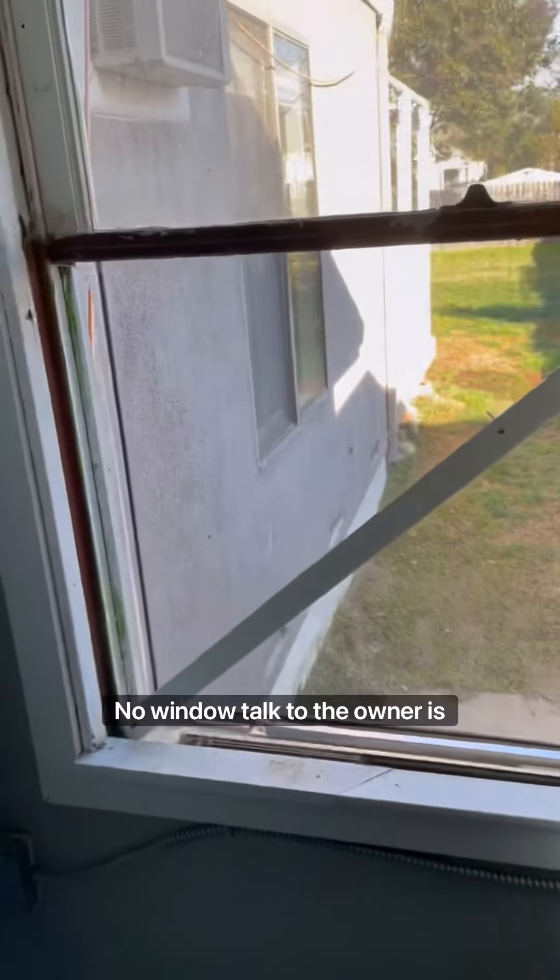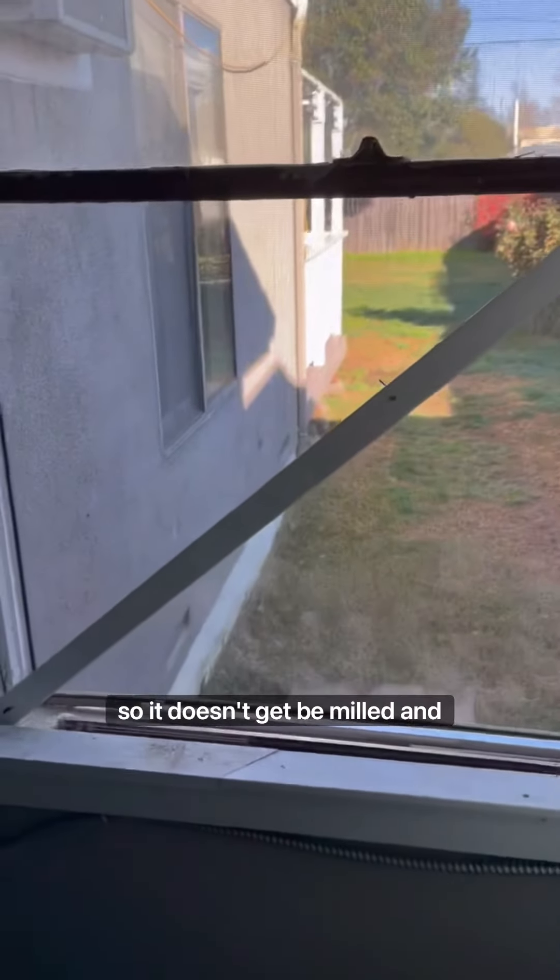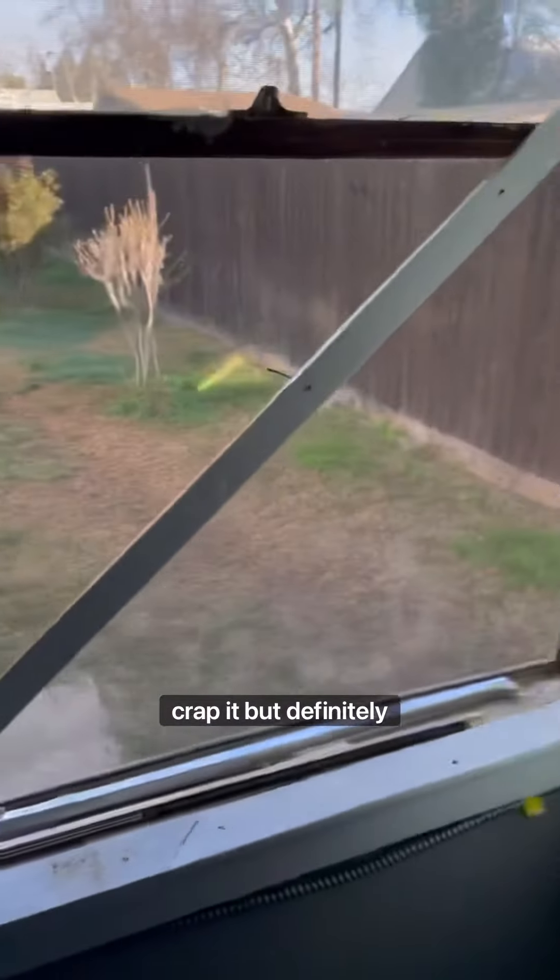It's 32 degrees out today. This is an older home, probably not a whole lot of insulation, and it's a little cold in here. The reason is the window is missing — yep, no window. The owner is getting this window installed and replaced very soon. It's an old wood window, so it doesn't need to be milled, but it's definitely cracked.